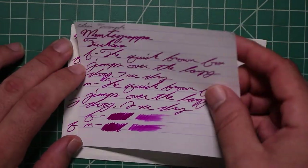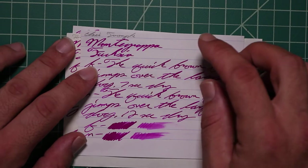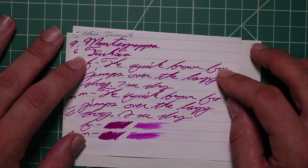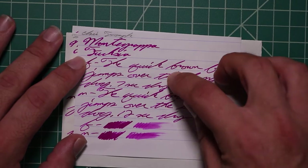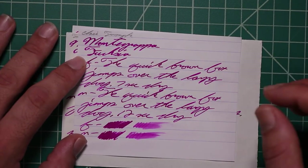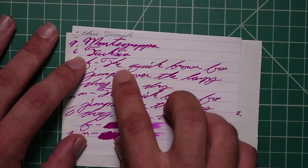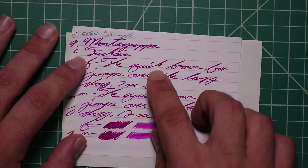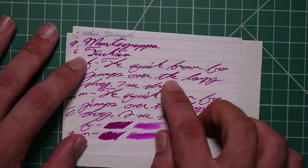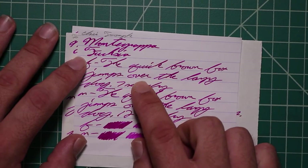Let's take a look at the Clairefontaine. We get no bleeding, no ghosting. The 1.1 has no feather spread, halo sheen, and no shade. The extra fine is about the same tone as the stub, with no feather spread, halo sheen, but it does offer spots of shading. The T in 'the' is a little bit lighter, the K in 'quick' is a little bit darker, the B in 'brown' is a little bit darker. The word 'the' is darker than the beginning of 'over', where 'over' starts light and gets dark.